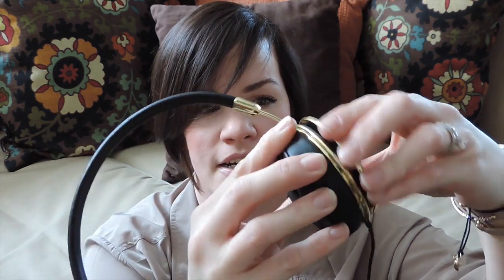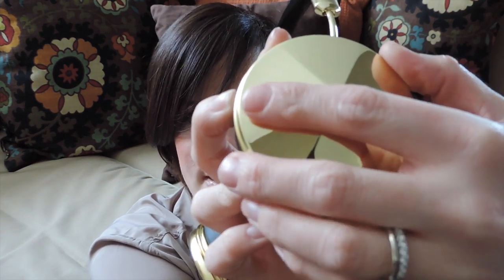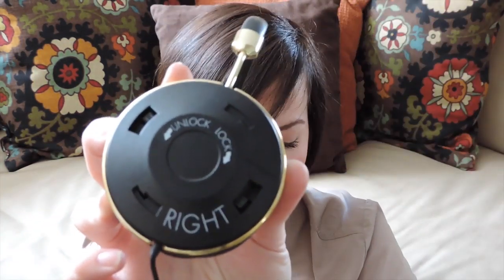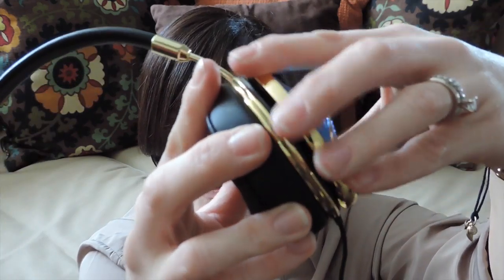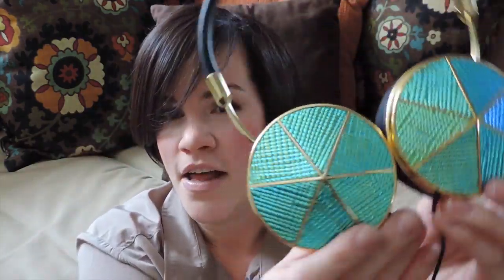These caps just kind of twist right off. You take the cap and give it a counterclockwise twist to remove it. They're labeled, each one. Then you just coordinate the cap on and give it a clockwise twist, and they snap right on.